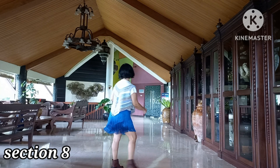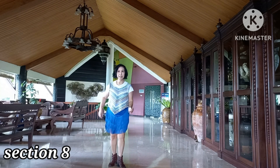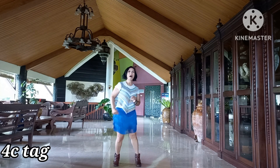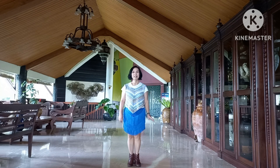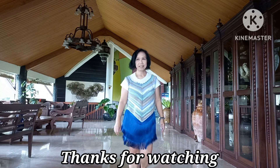1 and 2, 3 and 4, 5 and 6, 7, 8. There is a snack. 4 count: 1, 2, 3 and 4. That's all. Enjoy your dance. Bye.